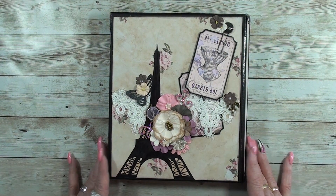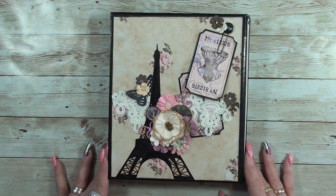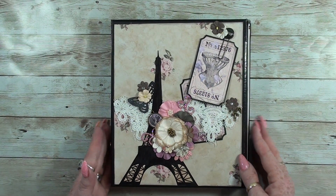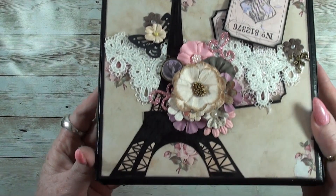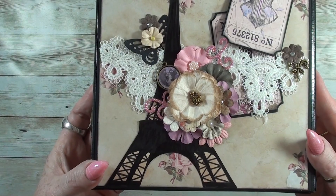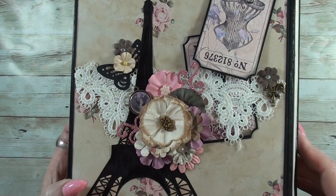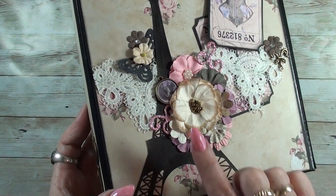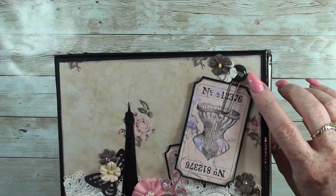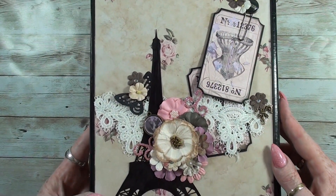It's a Paris theme — lovely vintage with lots of pink. This is the front. I printed this out and made it black and white. I used some nice flowers, some lace, bronze embellishments, and cabochons. I think it's lovely. This paper clip is from Prima Marketing and the flowers are from Prima as well.